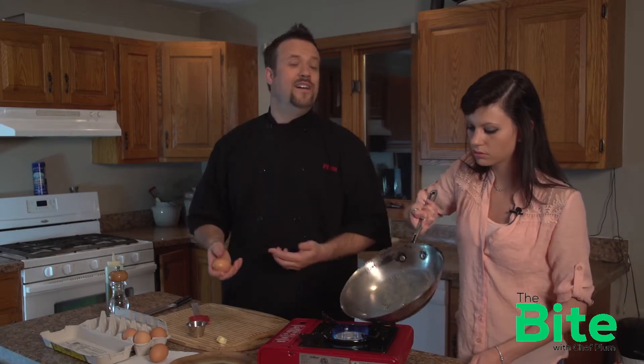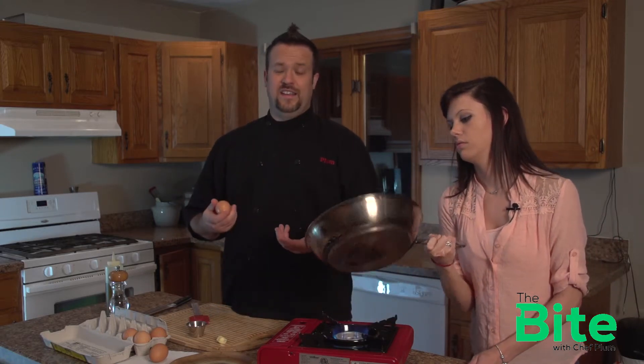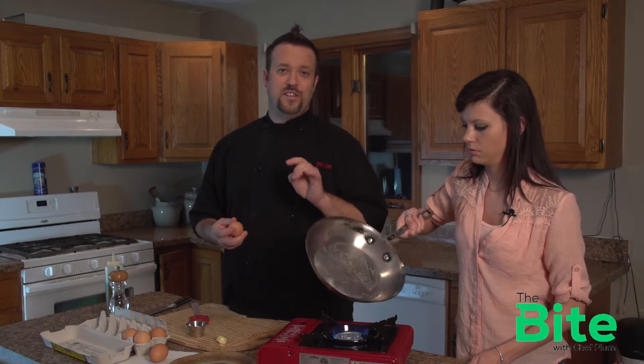Let's talk about cracking an egg. Seriously, this is one of those things that can ruin your entire dish. There's nothing worse, Chloe, than when you get a bite of an egg and there's a piece of shell in there. That's horrible. It's terrible.